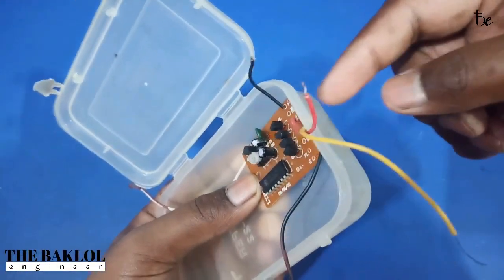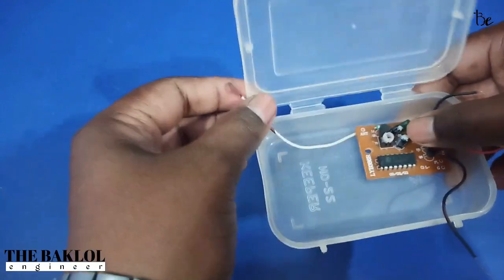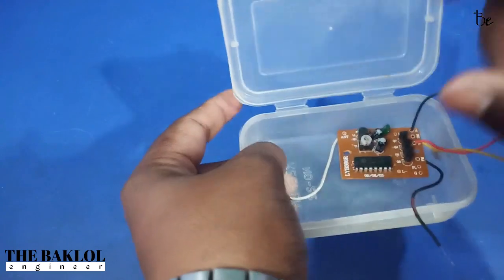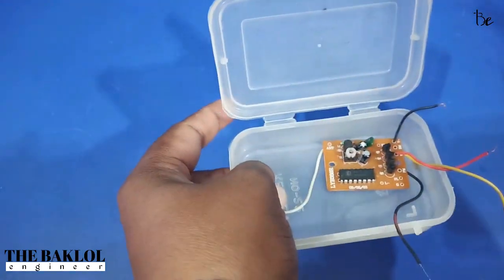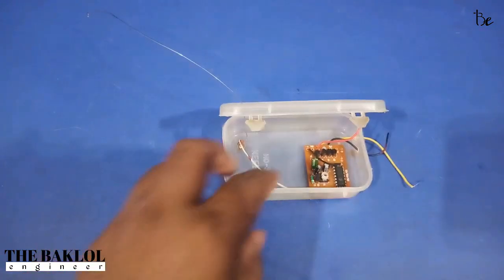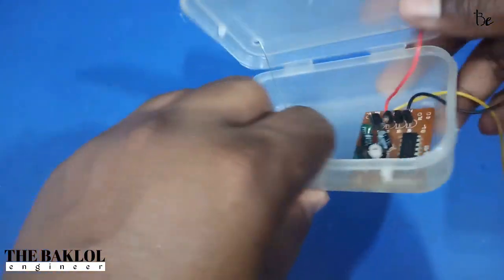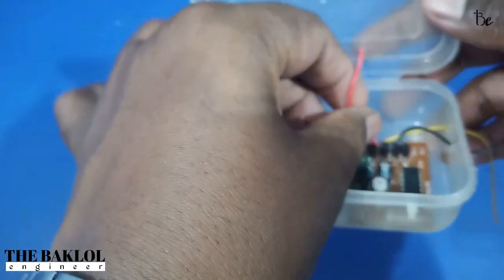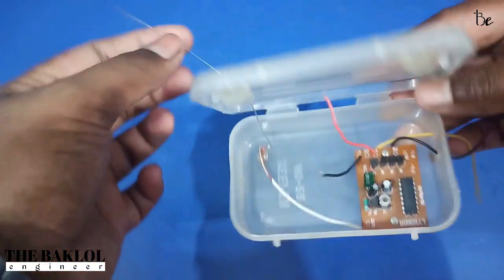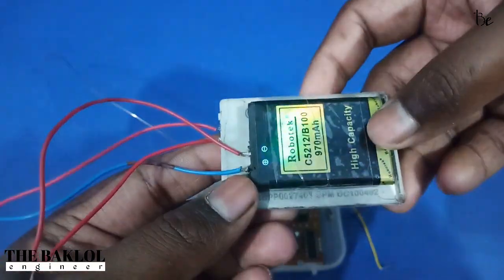The wire motor has been removed from the door. The wire is under the antenna — we can hold the screw and hold the antenna so we can do it. The wire motor has been removed from the door wire under the antenna; we can set it and then hold the wire.